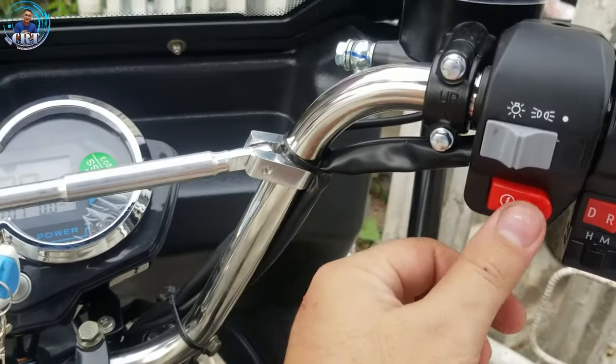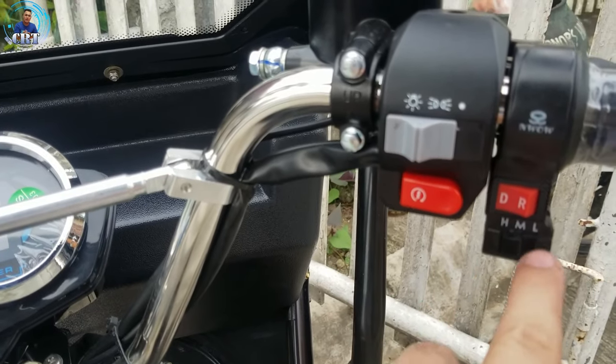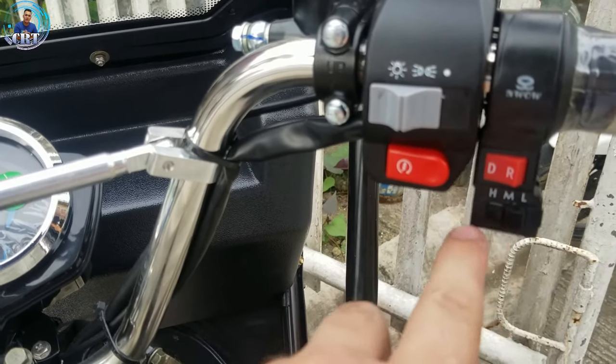Busina — kabilaan po yan, busina. Then as usual, meron drive tsaka reverse. And then meron tayong low, mid, high — that is 1, 2, 3.